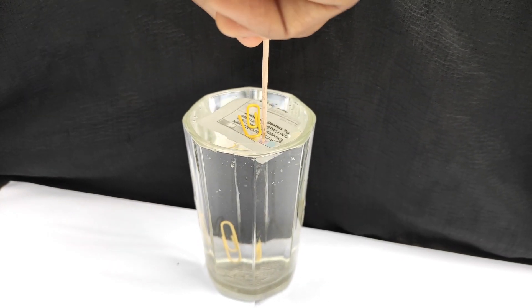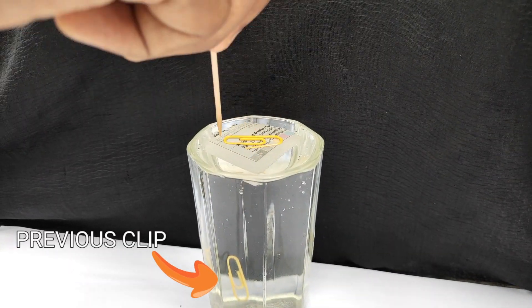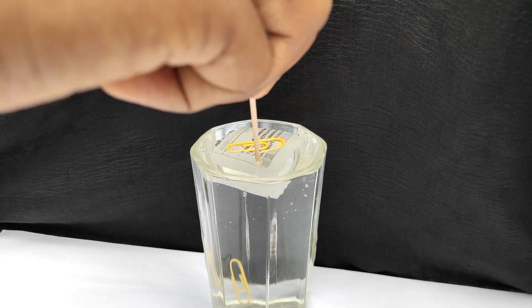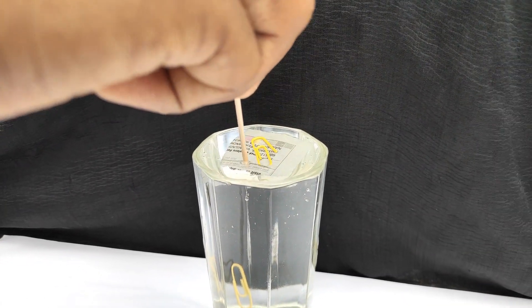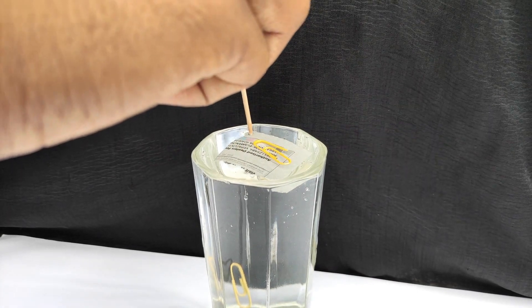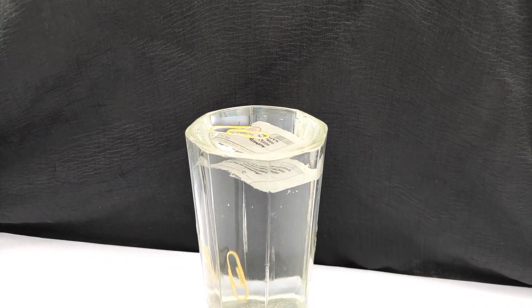Do this carefully. If you do it correctly, the paper will slowly go to the bottom of the glass and we have the paper clip floating on top of water.